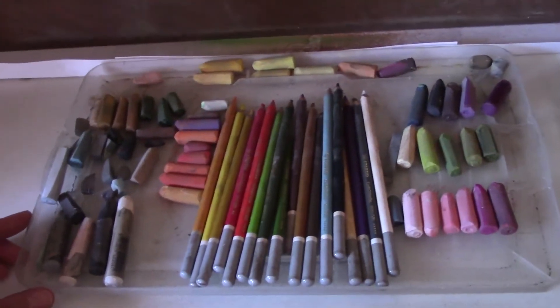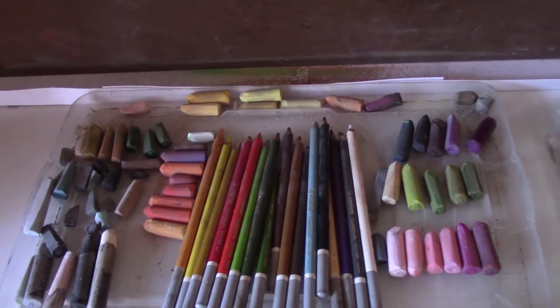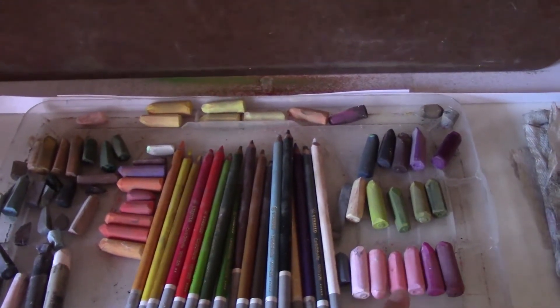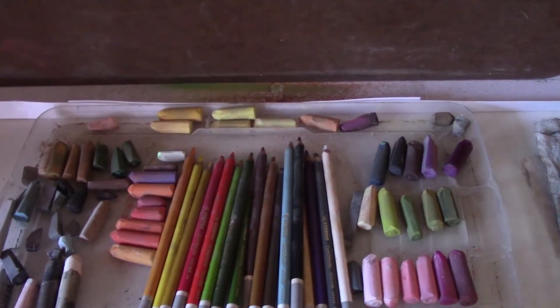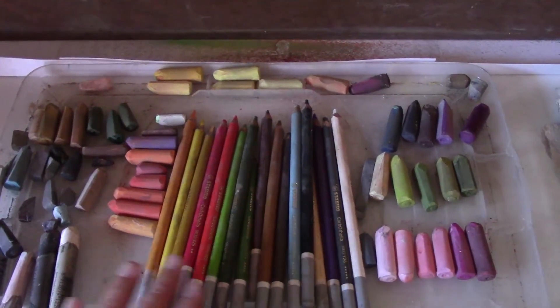This is the palette that I'm using currently. You can see that there are a lot of different colors of pastels lined up. This is because I'm working on different paintings at the same time — I have a different color list for each pastel painting.